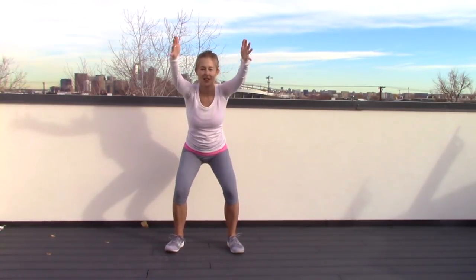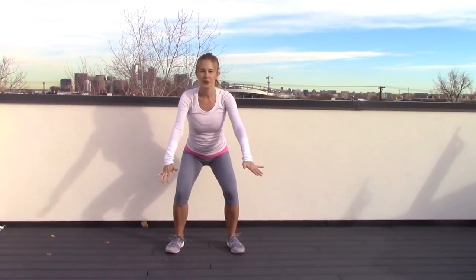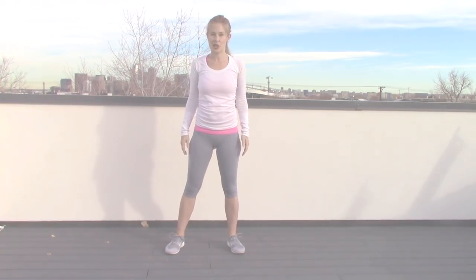Come back down — just the arms again. See if you can sit back and down more, getting that burn. Three, and two, one, and up. Last time — down. Here we go, go even lower. Three, two, one. Stand up. Nice job.